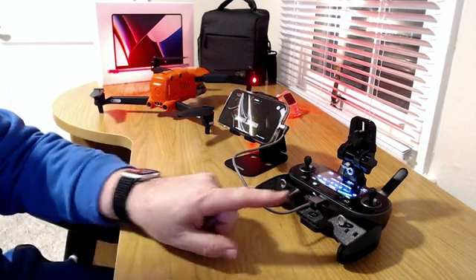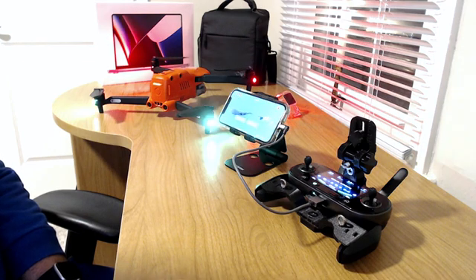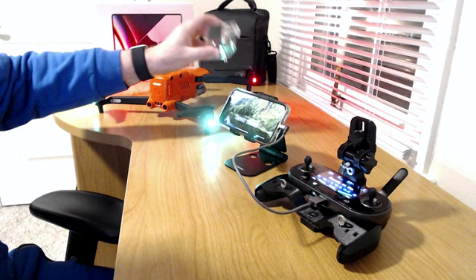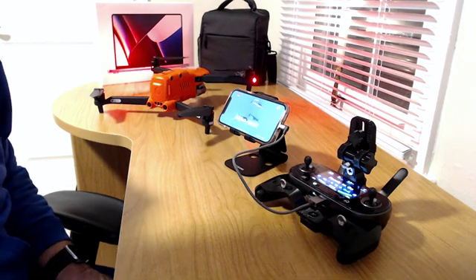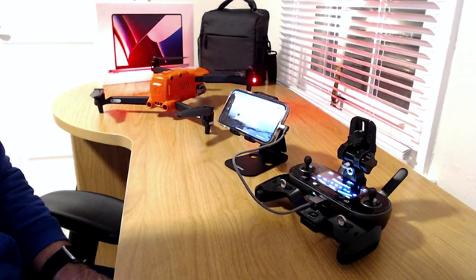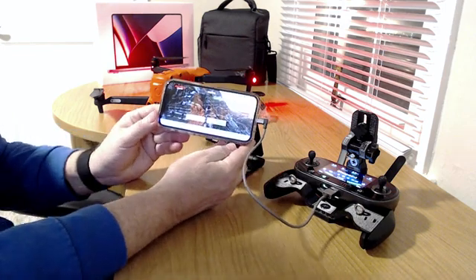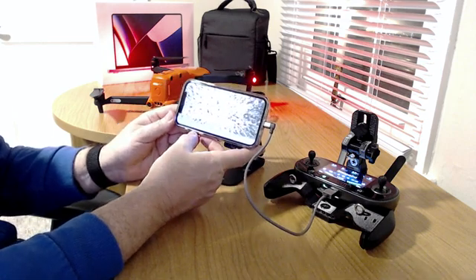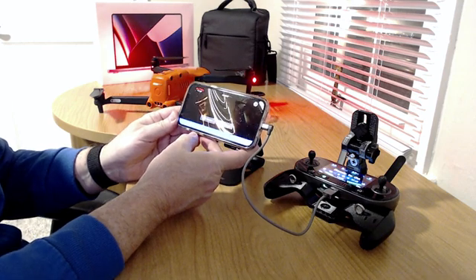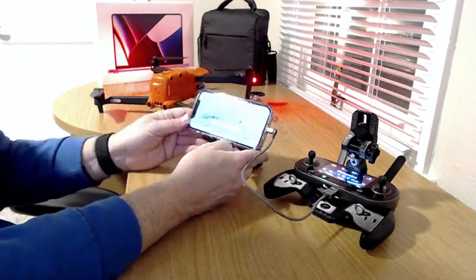We'll let the controller get connected to the drone here, and we'll watch to see when the update comes up. Don't forget when you boot the stuff up to do updates — make sure you always take that gimbal guard off too, that's important. It says we're ready to go, and at the bottom of the screen you'll see it says download succeeded version 2.725, so it's asking me to upgrade. We'll hit the upgrade button on the right-hand side.